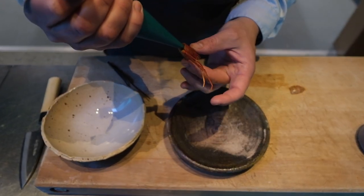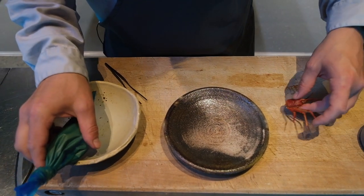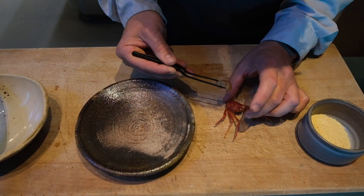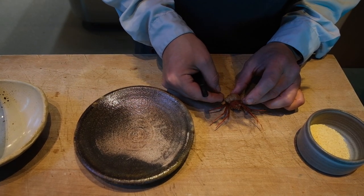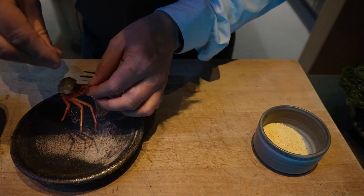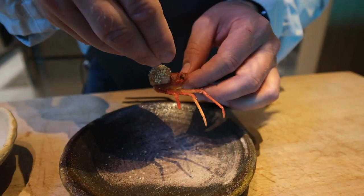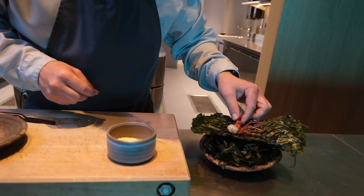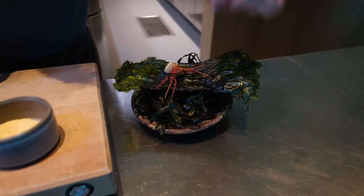I'm going to put in the cream — and I'm not shy, I like this cream a lot. Then put the meat here on top, sprinkle with the kefir, and then we are good to go.